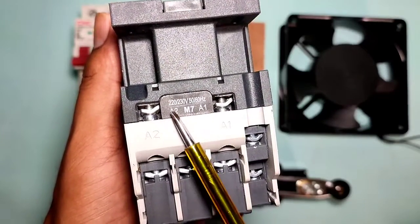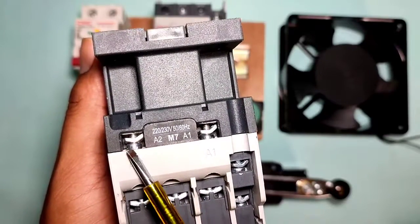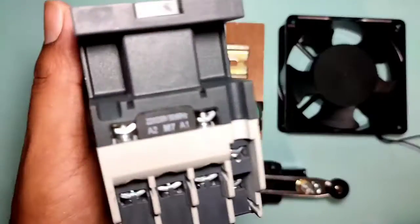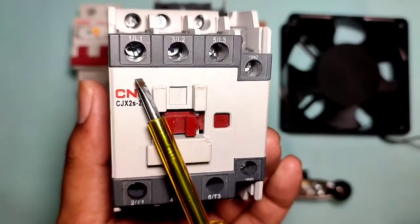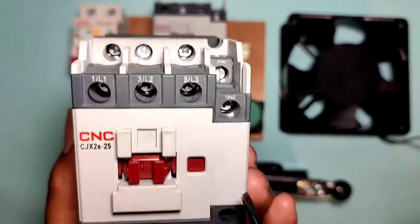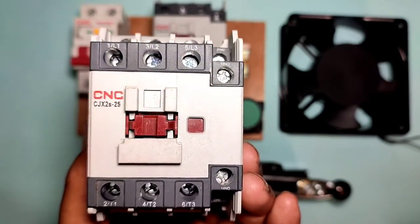Before starting the control wiring, first learn the contactor basic concept. In the contactor, we need to connect a phase and neutral to a 220V supply to operate this contactor. We connect neutral directly to the A2 terminal, and phase connects through the control wiring to the A1 terminal. These are the contactor power terminals where the motor connection is done, and these are the contactor auxiliary contacts with one NO point and one NC point for controlling and holding purposes.